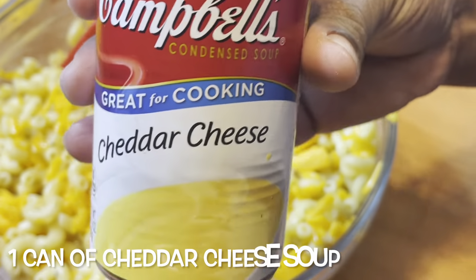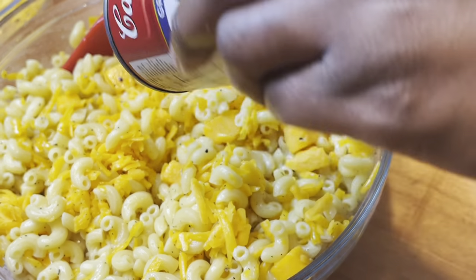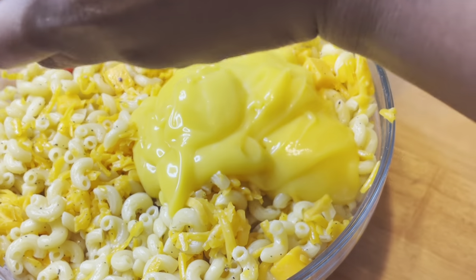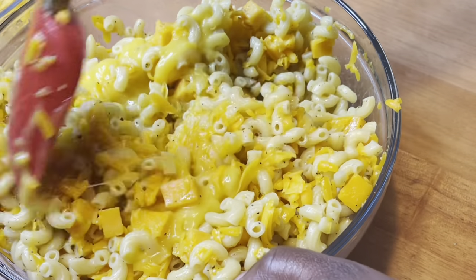Now I'm adding one can of Campbell's cheddar cheese soup, and this adds an extra layer of creaminess to your macaroni. This is totally optional but I highly recommend trying it out in your macaroni and see if there's a difference.